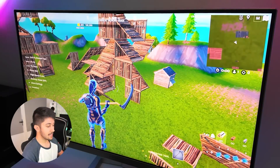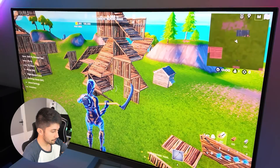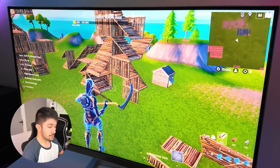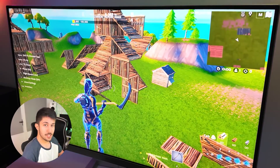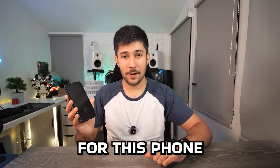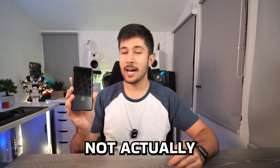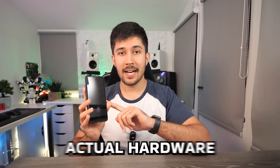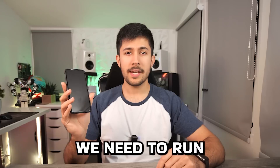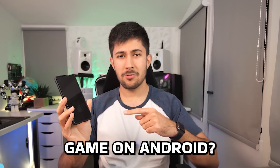One thing about Samsung DeX you don't realize is how quickly your battery drains. I've been recording for about an hour and my battery's nearly dead — we're on 13% right now. We've basically just been playing mobile games on this setup, which isn't really a challenge for this phone. We've run NVIDIA GeForce Now, but that's too easy — we're not actually running games on the phone's actual hardware. To really say this phone could be a gaming PC, we need to run a PC game on there.